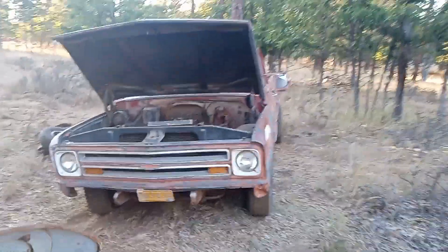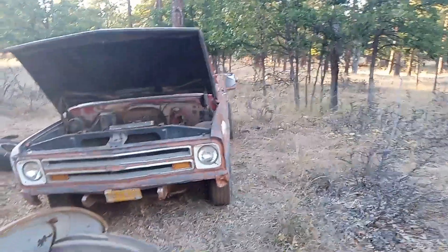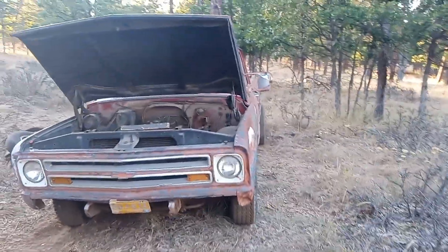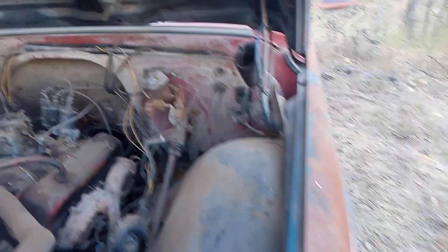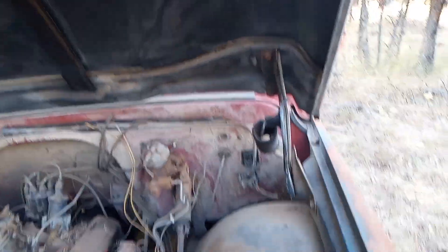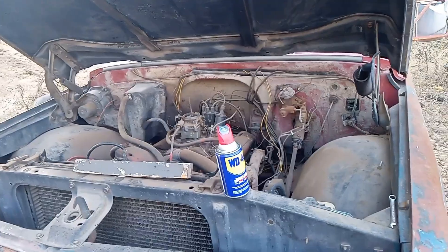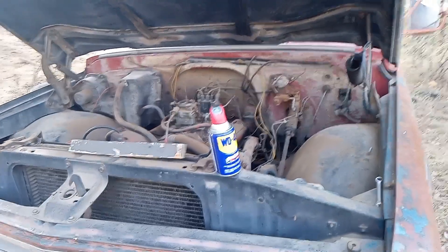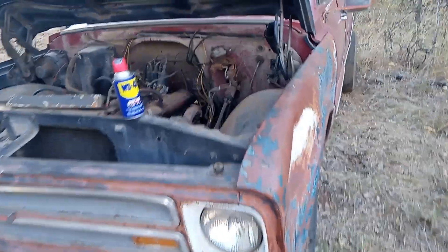Welcome back to the channel. Today we're going to be working on my new pickup — it's the 1967 C20. You may have seen it in a previous video where I explained what I was doing. I'll do a complete walk around today, put some WD-40 on the hood hinges since they're a little stiff, and then I'm going to try to get this thing to fire up by pouring gas on the carburetor.